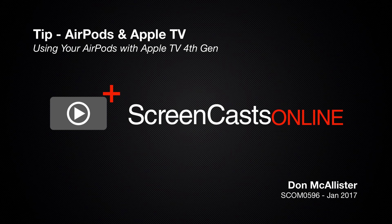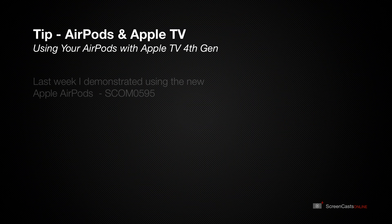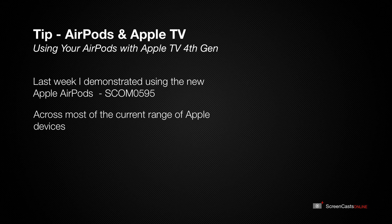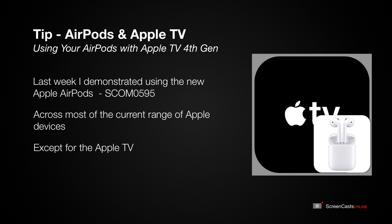Hi, this is Don McAllister and welcome to another ScreenCastsOnline weekly tip video. In last week's full ScreenCastsOnline tutorial, I demonstrated using the new Apple AirPods across most of the current range of Apple devices, except for the Apple TV.